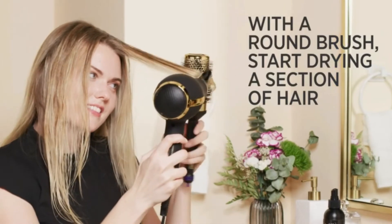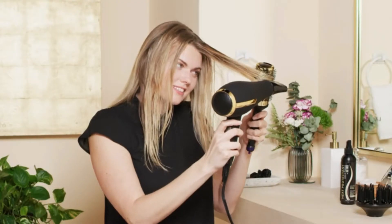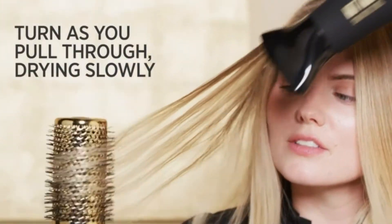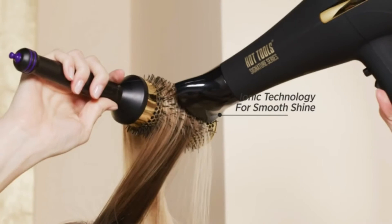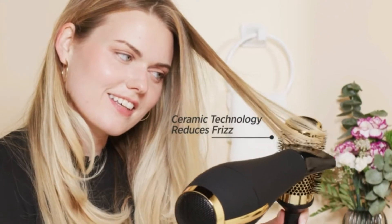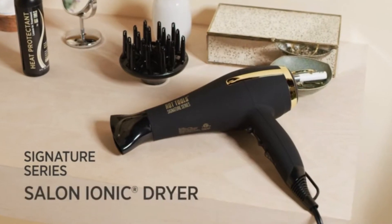The Hot Tools Signature Series Ionic 2200 Turbo Ceramic Salon Hair Dryer has a soft touch and comfortable grip that permits easy operation and prolonged usage. It is also easy to maintain, requiring only spot or wipe cleaning. Pros: comes with a bonus diffuser and concentrator attachment, lightweight, and features a 6-heat speed option. Cons: it may overheat and the cord is short.